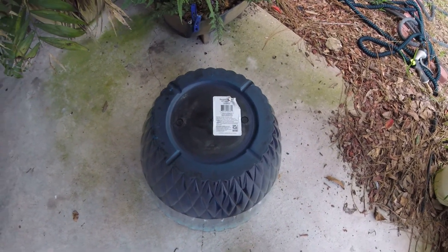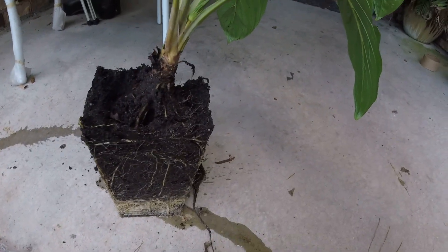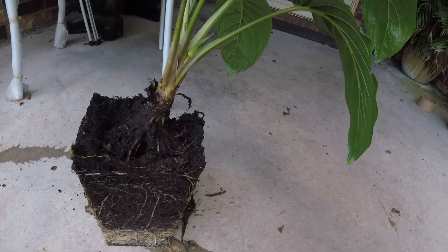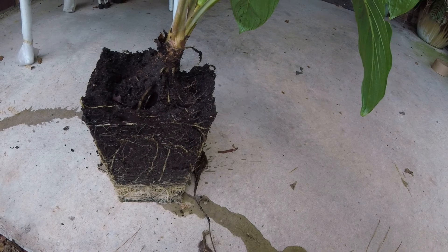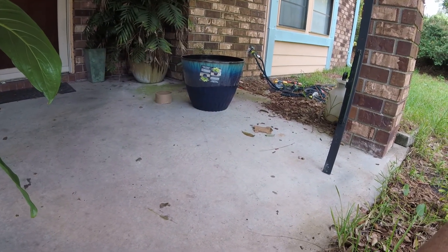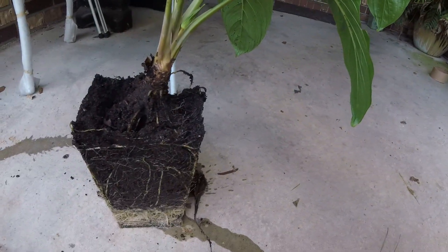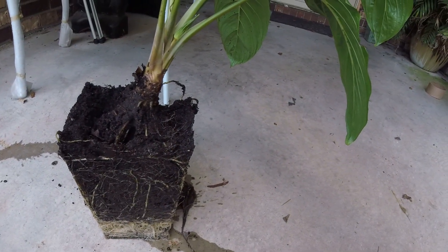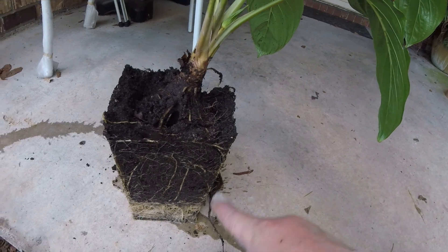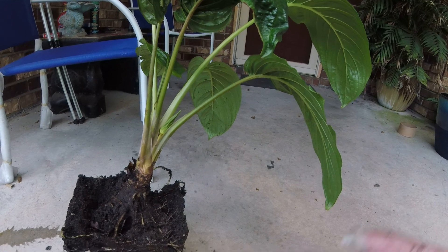As you can see it's really really root-bound here. So what I'm gonna have to do is set it up high inside of that container. I'm thinking it may not be big enough, but the roots will be able to spread out a little bit. I'll go ahead and pour some soil in it and get it straightened back up. You can see the roots here - it looks like it's got a little flower getting ready to come.